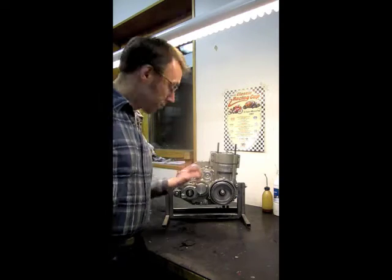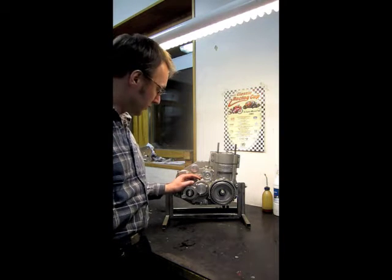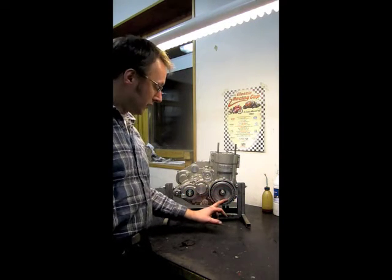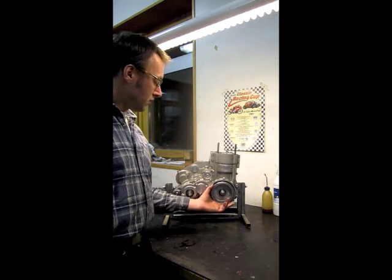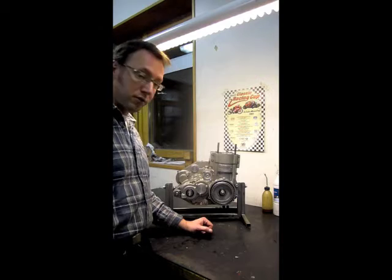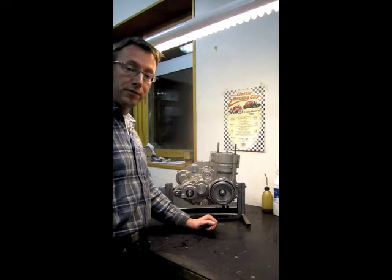The bottom end is more or less stock. I've fiddled around a little bit with the gearing — you could run a stock OEM, no problem at all. But with fuel injection, you need a trigger wheel, and that is definitely not stock for a Husabye from the year 2003 as this is.